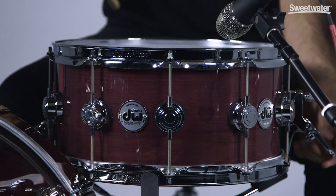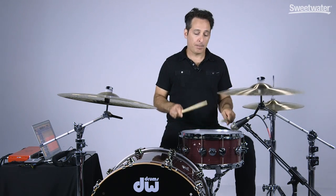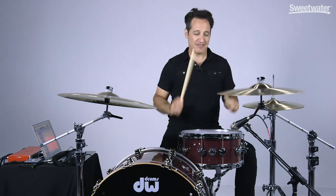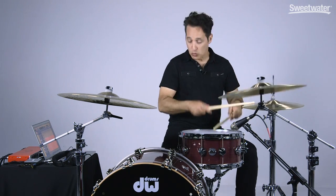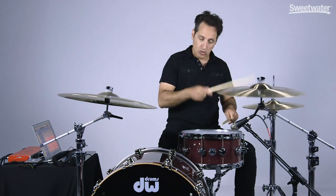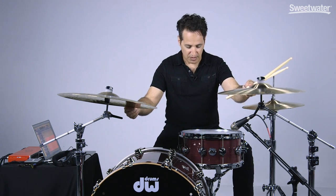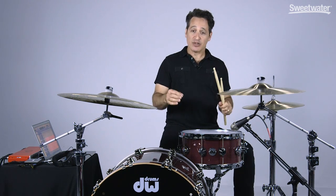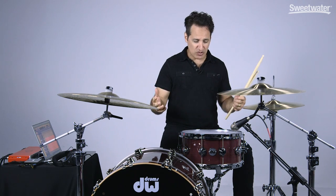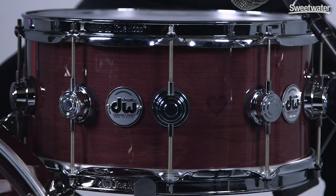Now let me put the snare wires on and do the same sort of thing for you. This is one loud snare drum — loud in a really good way. The crack is just biting and cuts, and it'll be great for all kinds of music. You want to play rock and roll, this will be a killer rock and roll snare drum. And the way you can tune this thing up and down and all over the place, it'll be great for all other kinds of styles of music as well.